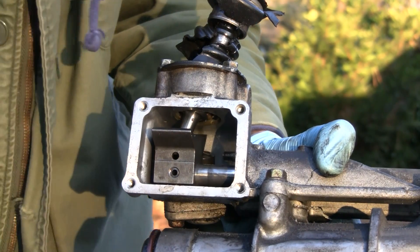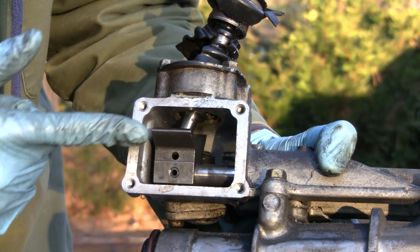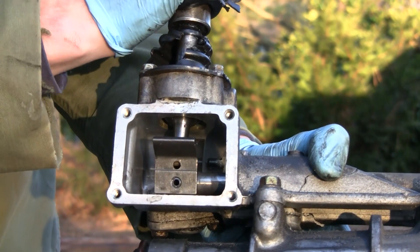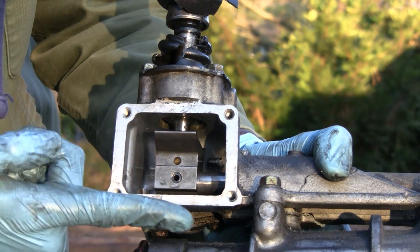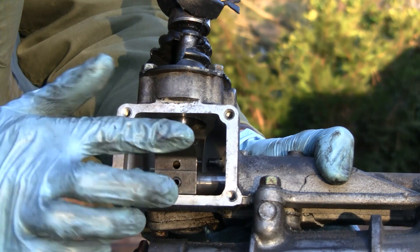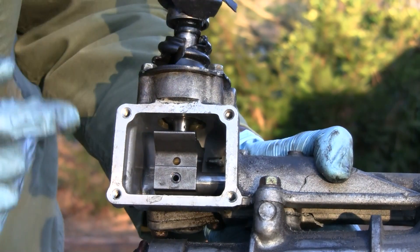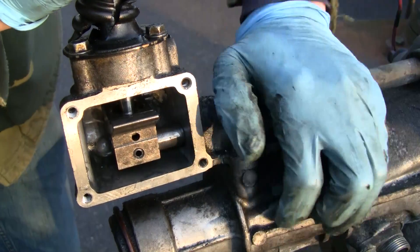If you move the shifter back like going into second gear, it pivots again — the bottom part goes forward and pushes the rod up the other way. So forward is first, back is second. The other thing you can do is move the shifter left and right, which instead of sliding the bar sideways actually twists it — rotating it either clockwise or counterclockwise. Going left toward first gear turns the rod one way; going right toward fifth, fourth, second, or reverse turns it the other way. We'll see what that's actually doing inside the transmission later.